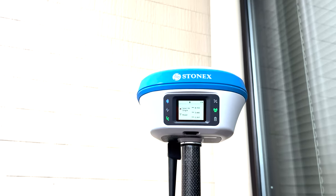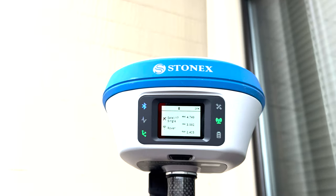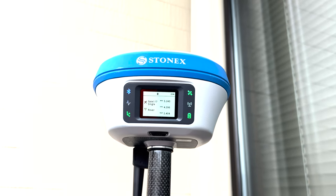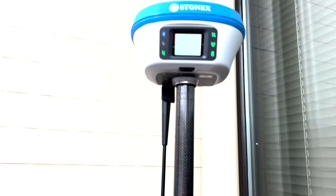David Moss and Gabe Strassbaugh back again, demonstrating the IMU and e-bubble function on our S990A. You can see right here we have a signal. We do not have a fixed response from our base station — our S850A local base station with our UHF antenna here.